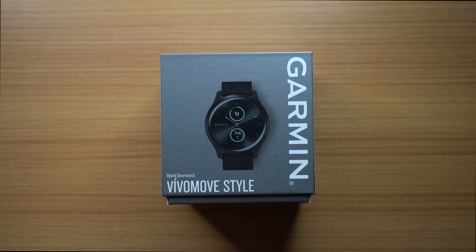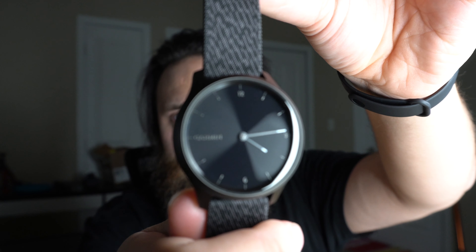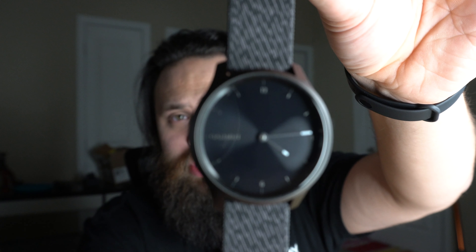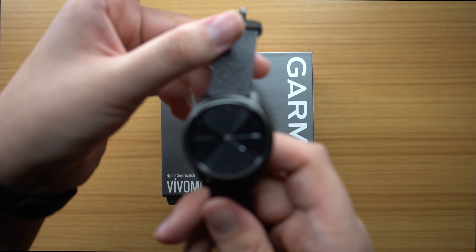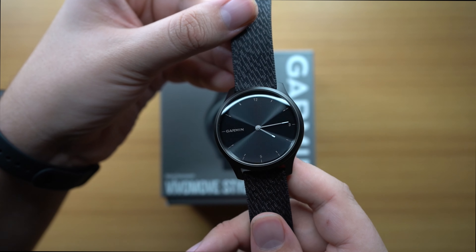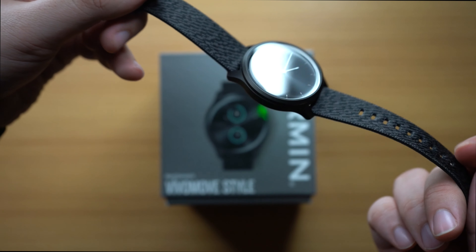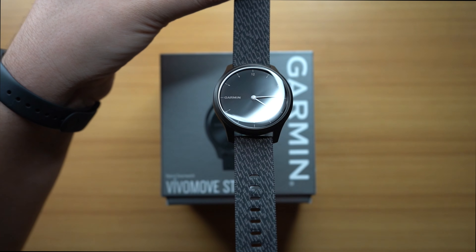As I showed you guys, there are actually hands in place — those hands make it a standard-looking smartwatch. And honestly I think it looks really good. It's a clean-looking smartwatch, definitely less smartwatch-y than an Apple Watch or a Samsung watch, and definitely more standard watch than those devices.